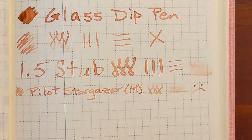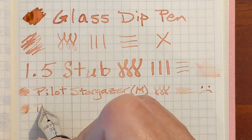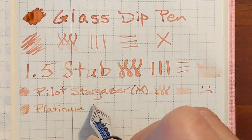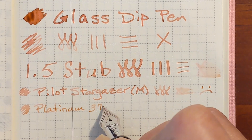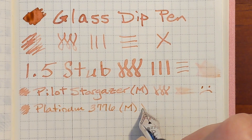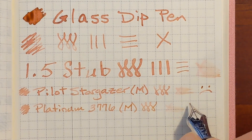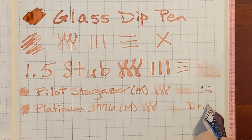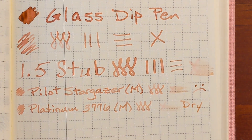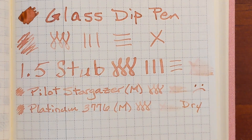Next is the Platinum 3776 with a medium nib. It feels very dry — there's not a lot of ink being put on the page. It's been the same experience with all the other papers. This ink just doesn't feel pleasant.